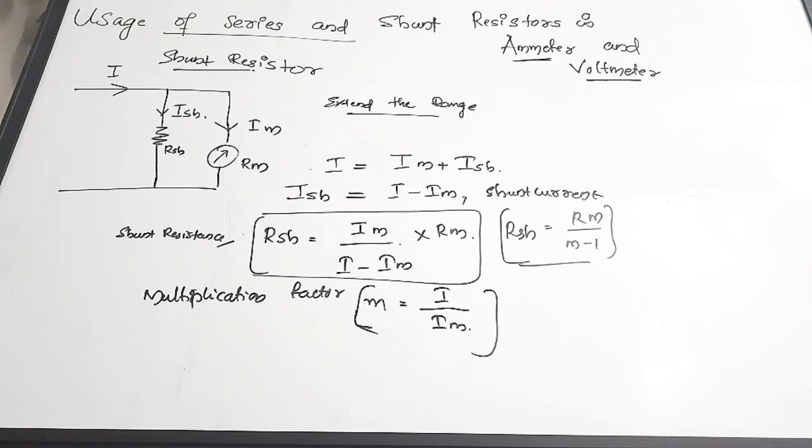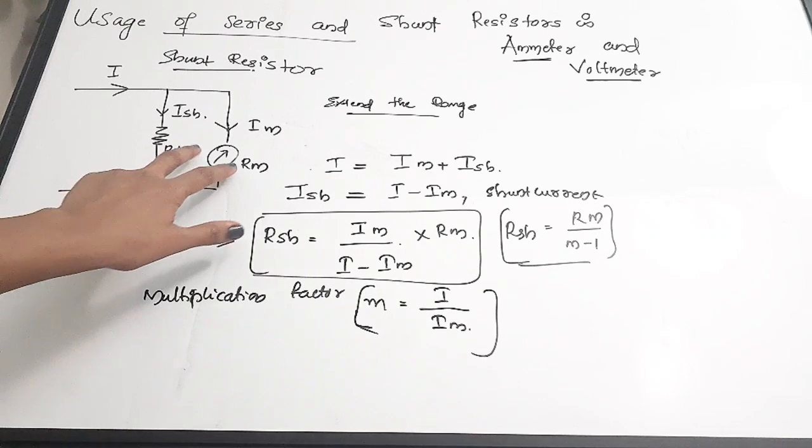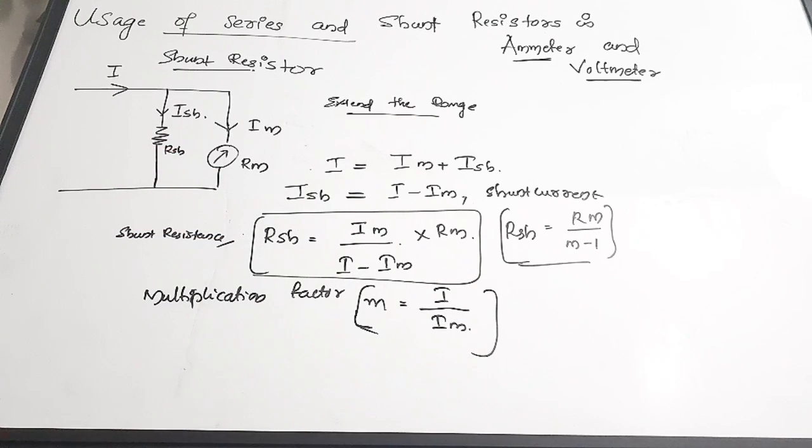While selecting the shunt resistance, keep mainly two things in mind: the value of the resistance should not vary with time, and also the temperature coefficient of resistance of the meter and the shunt resistance should be low and approximately equal. This is how we connect a shunt resistance to improve the current measuring capacity of our meters.